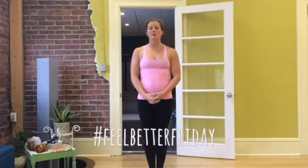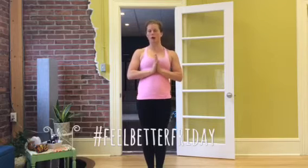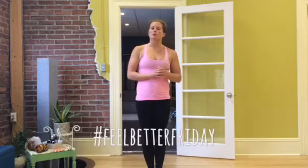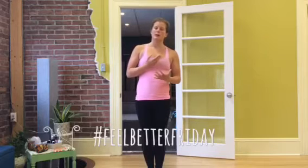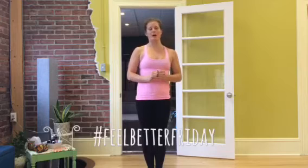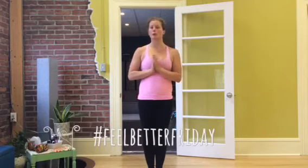Hi there, my name is Amy Murphy and this is your Feel Better Friday hosted here at Yoga Grow. This is a follow-up to last week's Office Stretches Part 1, which included some hip stretching, some hip space accomplished in a chair and a couple of spinal twists, so I hope that you took advantage of that.